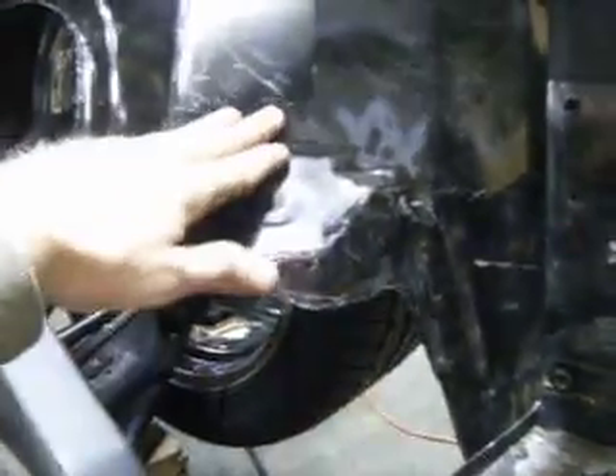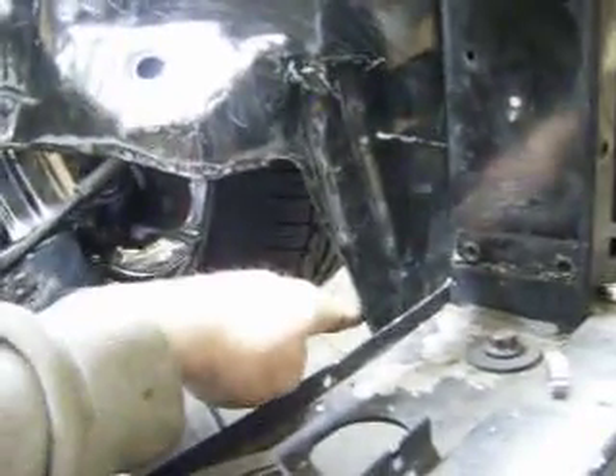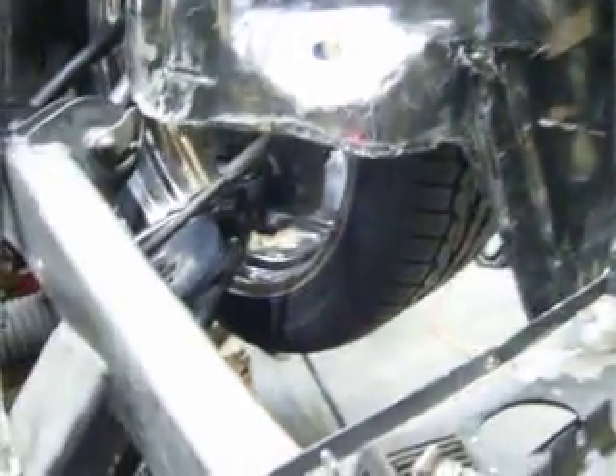Down here I'm going to be getting rid of all this, and bringing this tapered down, and probably bringing this down like that, and bringing it back to here, just so it cleans up and flows with the frame a little bit nicer.